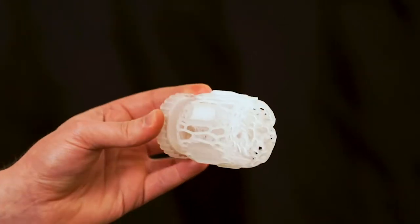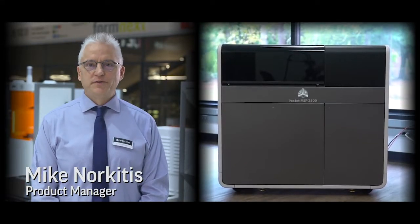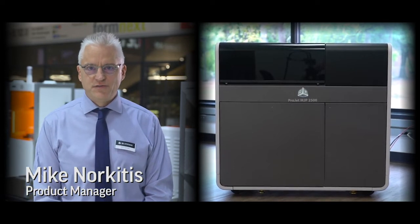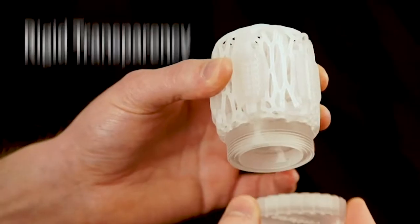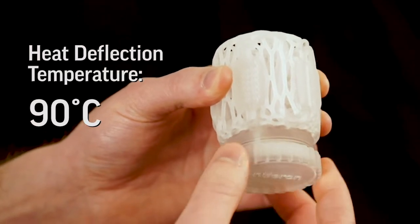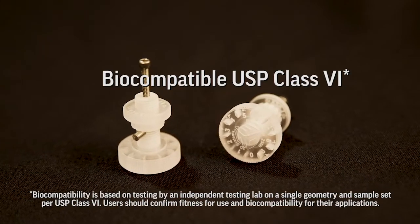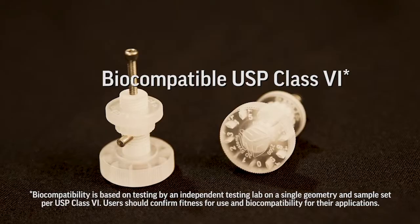The new VisiJet M2S HT90 material is the newest high performance material for the ProJet MJP2500 series 3D printer. This is a strong, rigid, transparent material with a heat deflection temperature of 90 degrees C out of the printer. The material is biocompatible and capable of meeting USP class 6 standards.